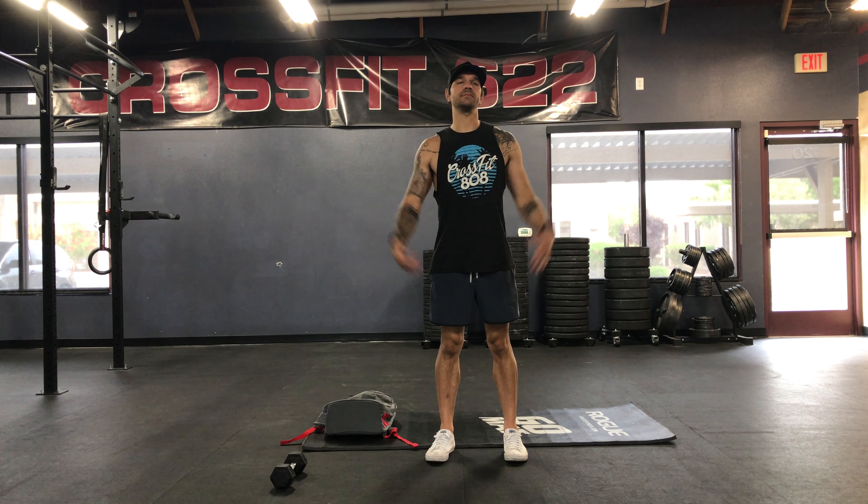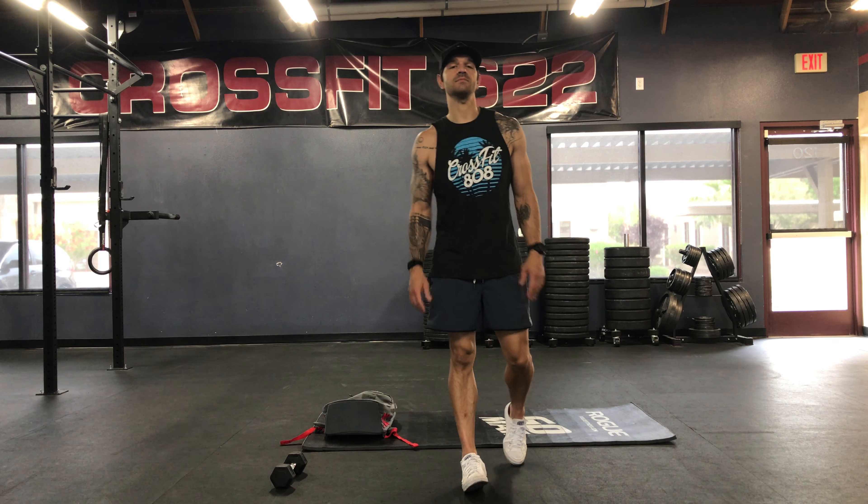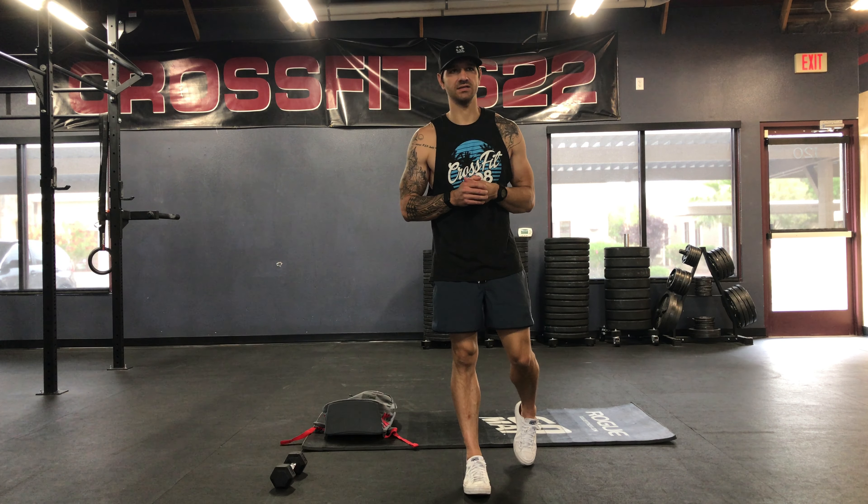And here we are, it is Monday, May 18th. We got every minute on the minute for 30 minutes.